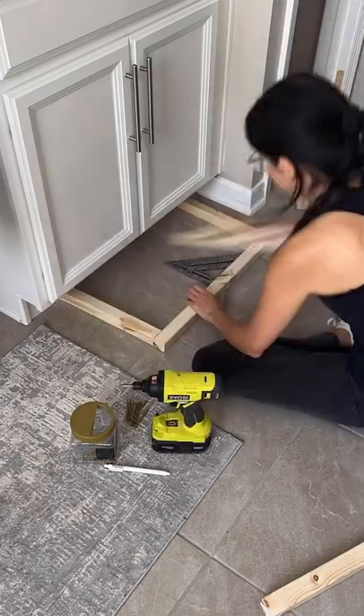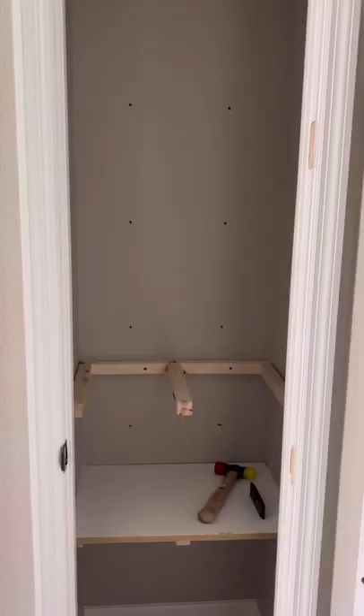I screwed those together and then screwed them into studs in the closet. Super easy — you get the concept. I added a frame and then the top of the shelf.